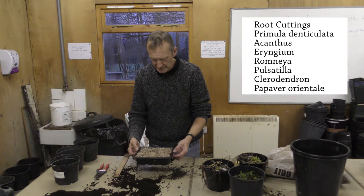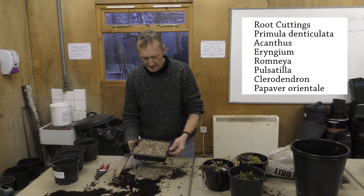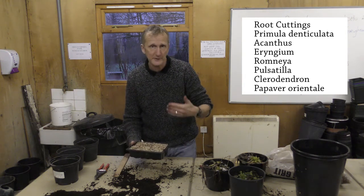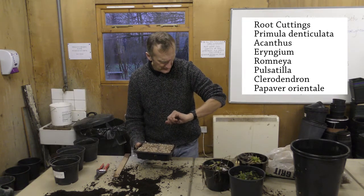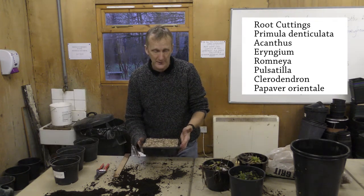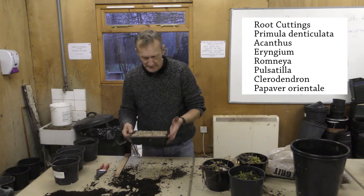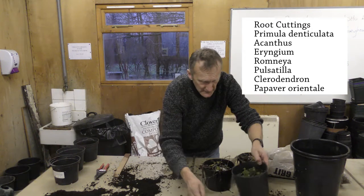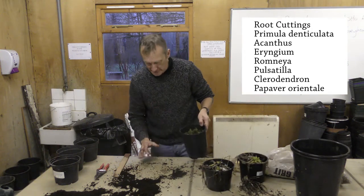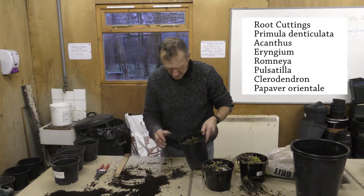You're also going to pop a label in — Primula denticulata — and today's date: we've got the 14th of January. Put your initials on the back. So that's the first method. The next method we're going to use involves polarity, so in this one we're going to have the cuttings upright.